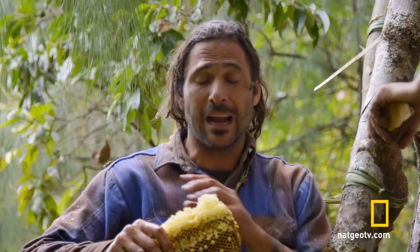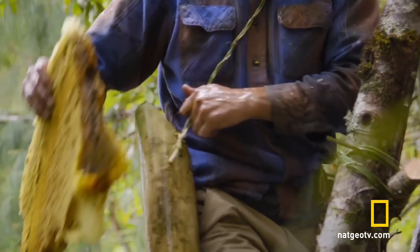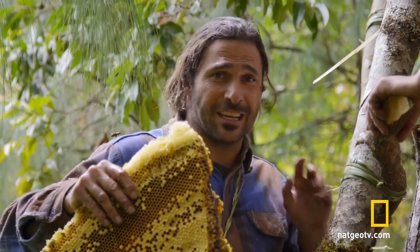My hands just ache from being stung, but this whole thing is just solid honey. And this — the bottom part of the comb — is wax and pupa. None of this stuff is going to go to waste.